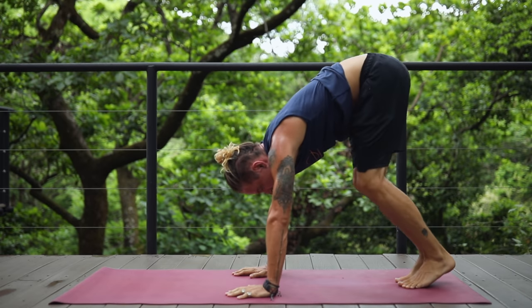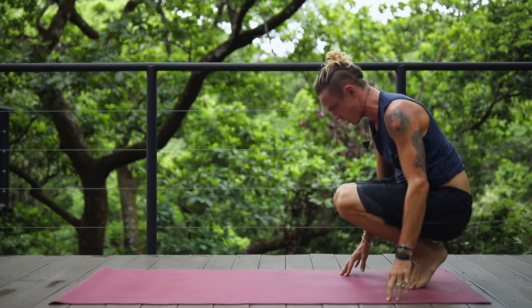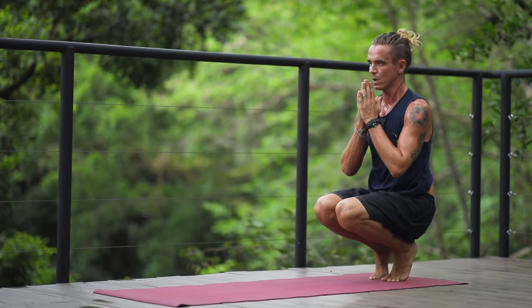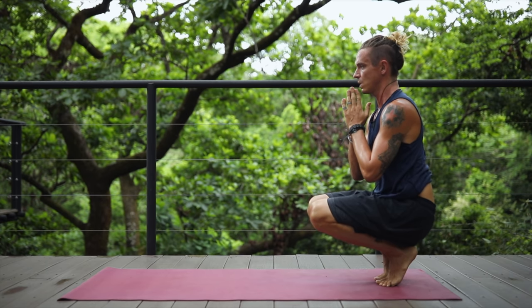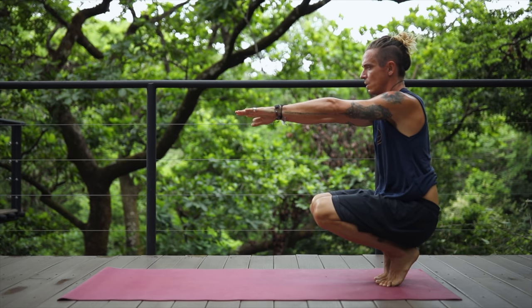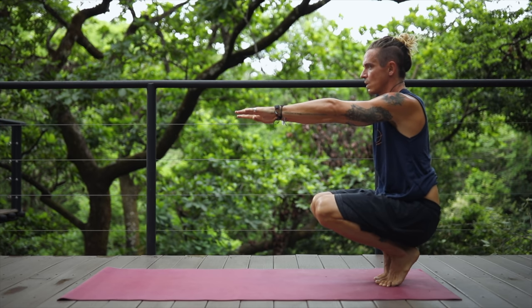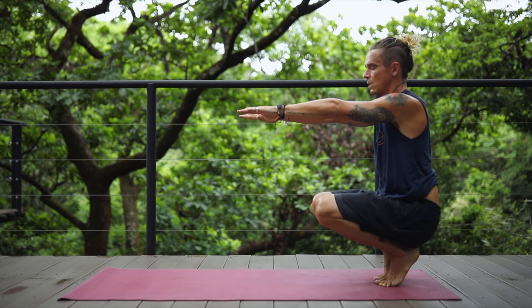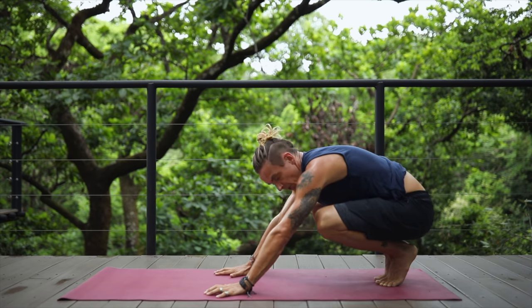Take a quick breath here in downward facing dog as you walk your hands back forward and come into a toe stretch, which is a lifted hero pose. You can bring your hands to the heart, balancing on your toes and stretching them out. Engage the core, extend your arms forward. Breathe consciously, feeling the air fill your lungs with each breath in and each breath out.